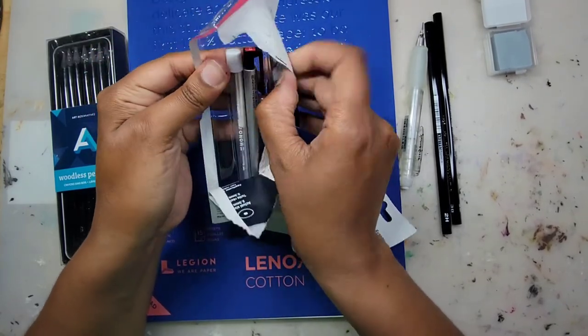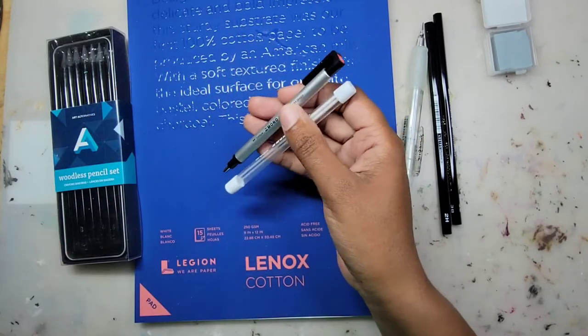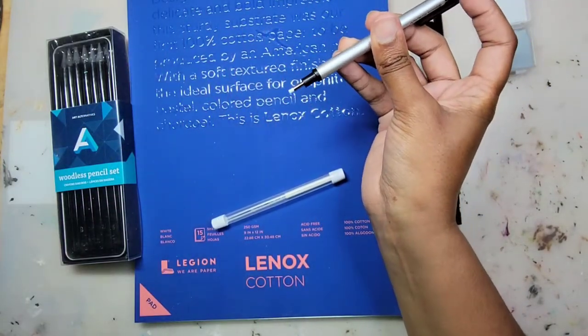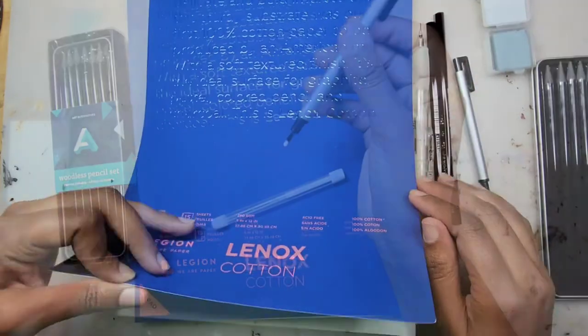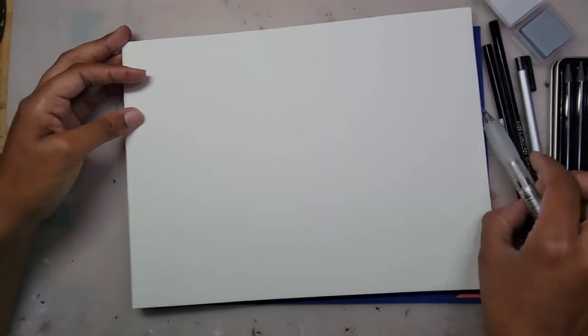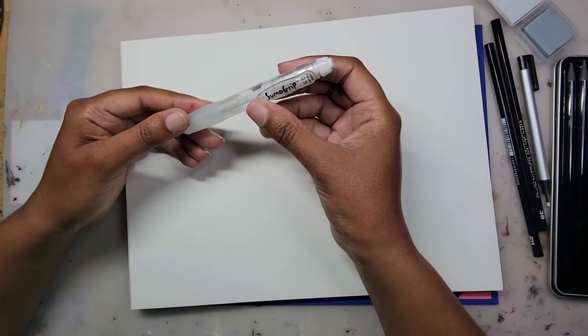The eraser is very thin and small in diameter, but it works well inside the pen because you end up having control when erasing small or tight areas. The cover of this Lineco cotton pad is very soft — it reminds me of velvet — and the paper itself also feels very soft and smooth.